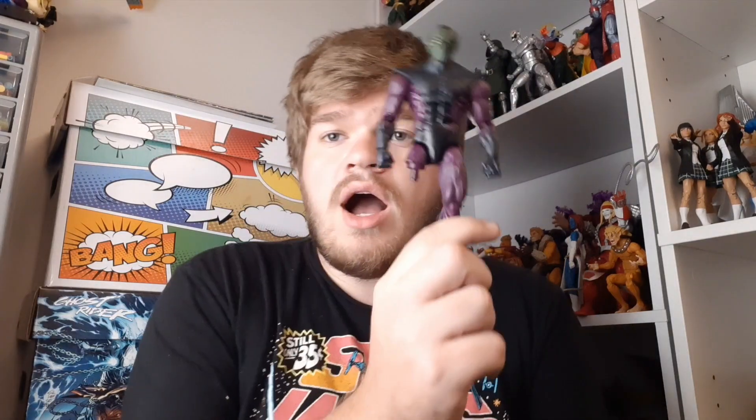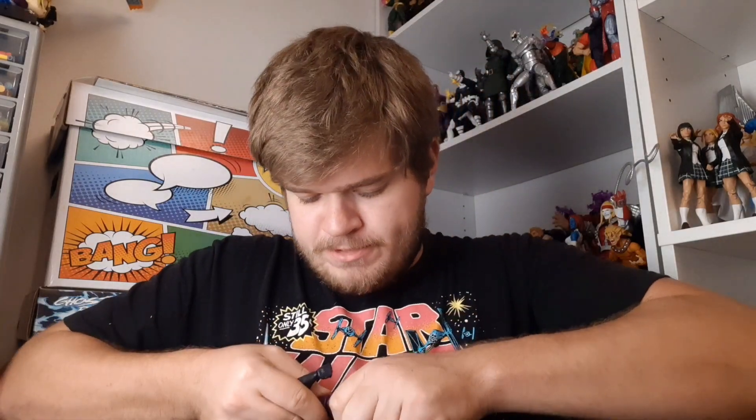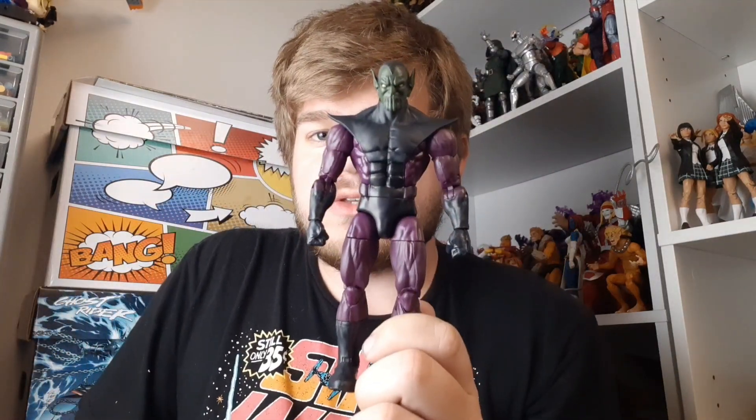First up is the right leg to the Super Skrull Build-A-Figure. Now, I already have Klerk built, but I was building a second one as, like, a Skrull Brute. And this is the last piece I needed. So let's just pop it on. There we go. And, bam, just like that, I now have another Skrull for my army.